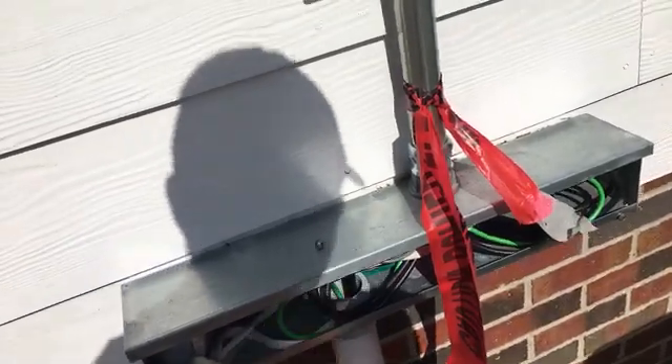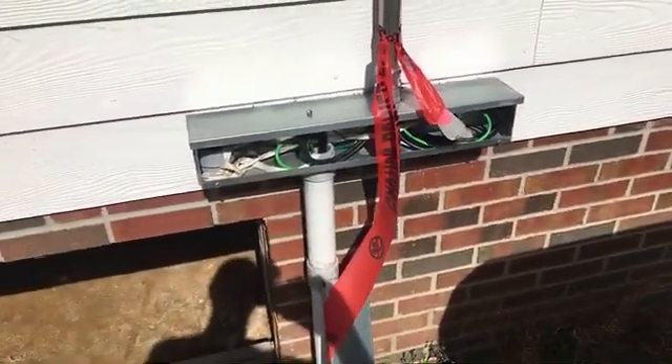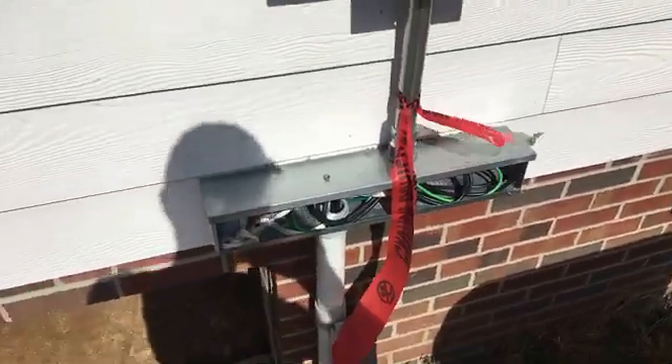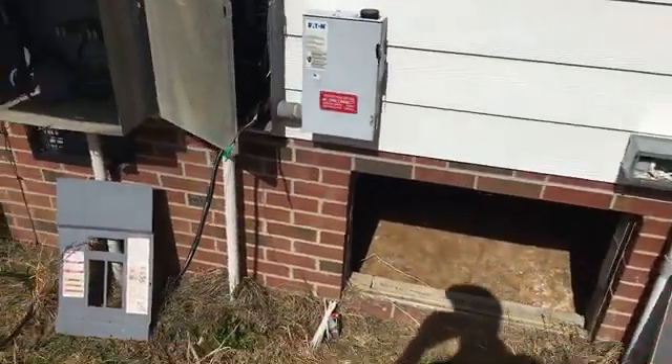One thing I'm really glad we did here is put this wire gutter in. It makes it really easy to get into your system and add stuff later — chances are your customers are going to want to do more.